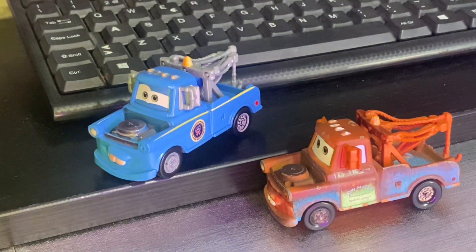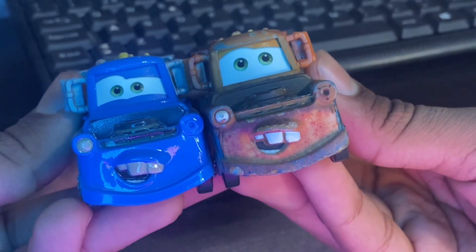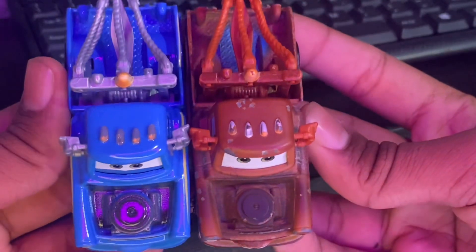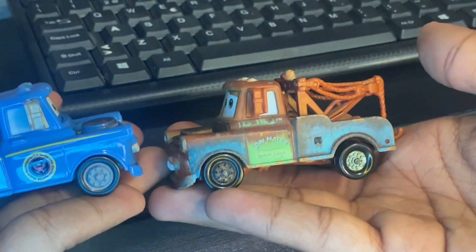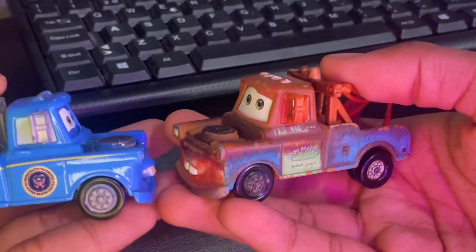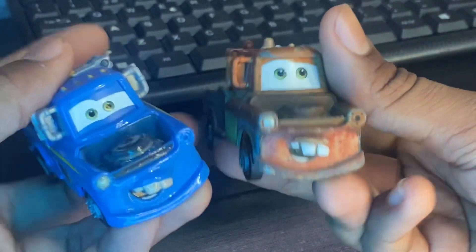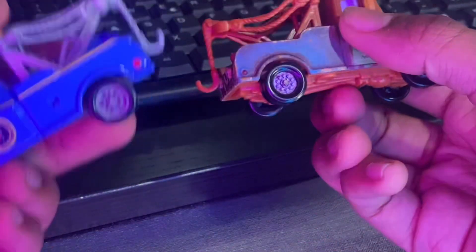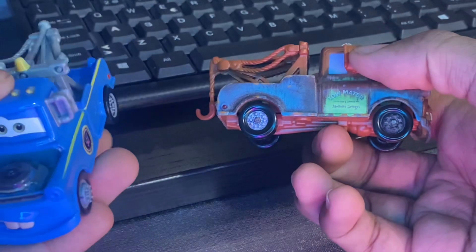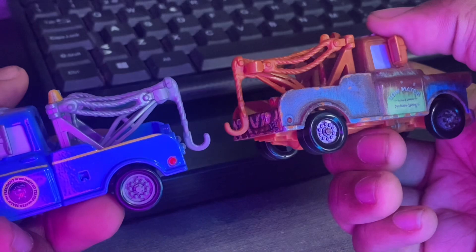Here is the regular Mater for comparison. As you can see, they are the same tow truck — of course, I mean it's Mater. Two similarities between President Mater and the regular Mater I have here: one, both of them don't have the hood, and two, both of these versions have the extended tow hook.